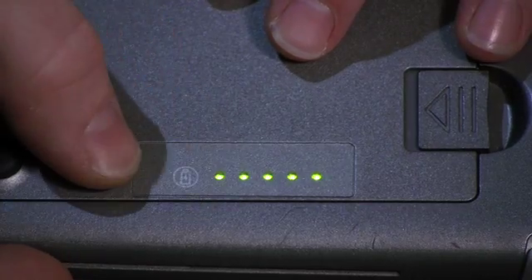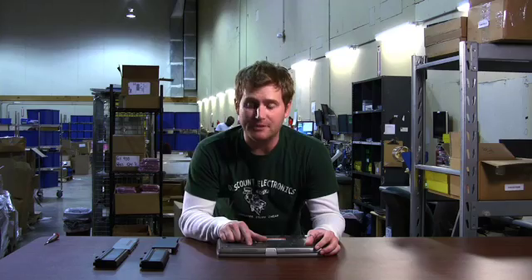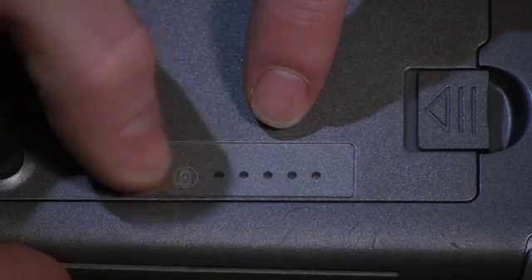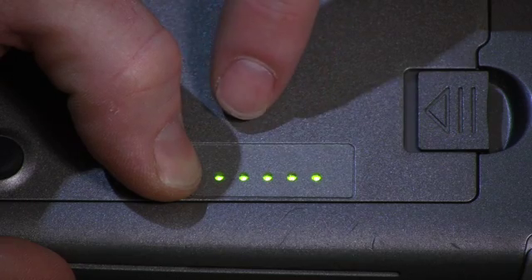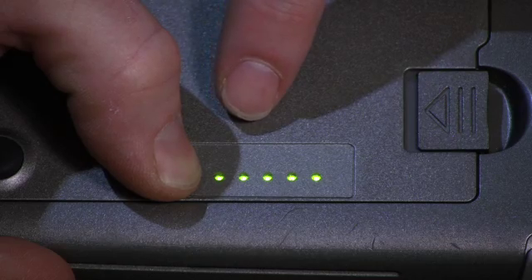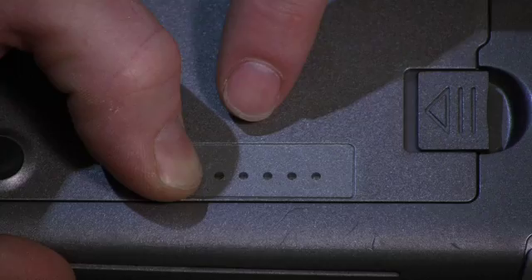Press the button to see how much charge is on the laptop. There are five lights, so each one represents about 20%. On newer Dell laptop batteries, they added a feature where you can press and hold the button to check the health of your battery. The more lights that come up, the less healthy your battery is. In this case, three lights came up, so this one may be getting time to replace.